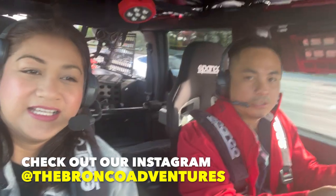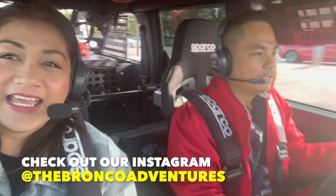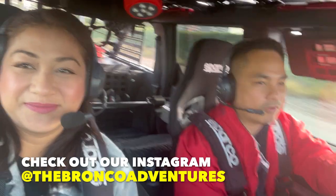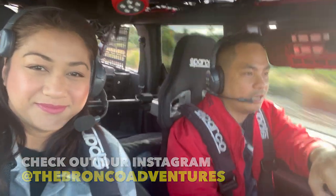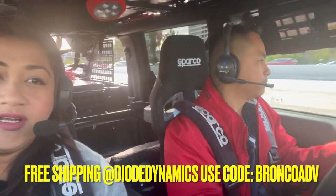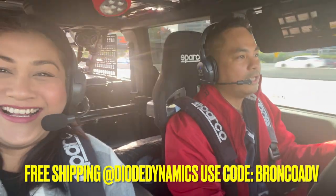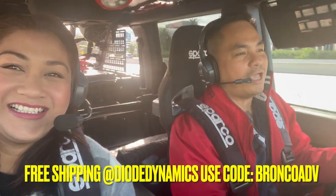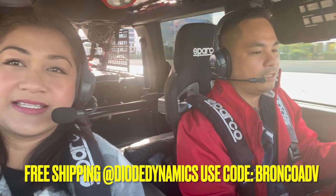Good morning, it's Thanksgiving Day. Happy Thanksgiving! We're actually on our way to check out some seats. We are going to their store, which is way north of LA. Let's go.